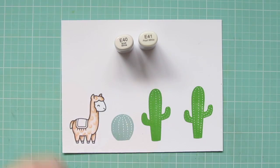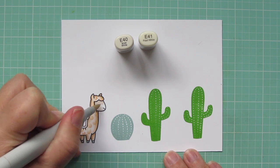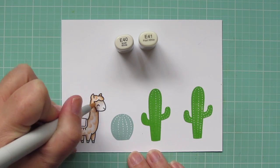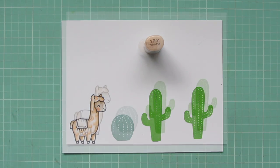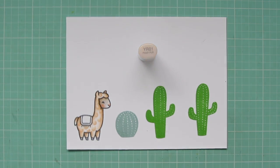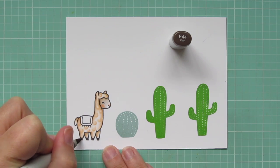For his face, I'm using E40 and E41. I used E41 right up under his fur to give him a little bit of a shadow and then blended forward with the E40 down on his muzzle. I added a little bit more of that E41 and then gave him a rosy cheek with YR01, and I used that for his nose as well. And then for his hooves, I just colored those in solid with E44 since they're super tiny.